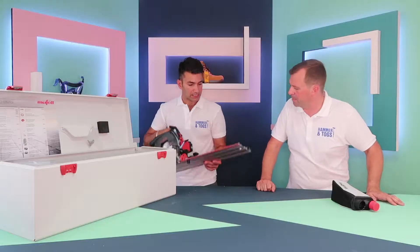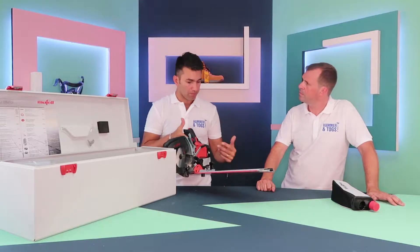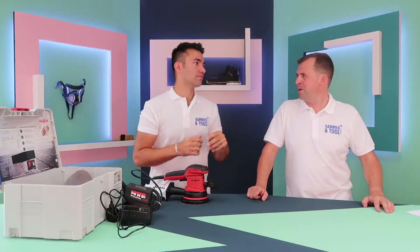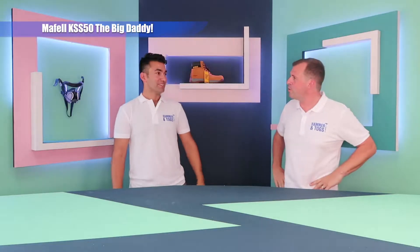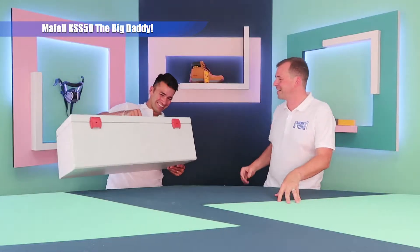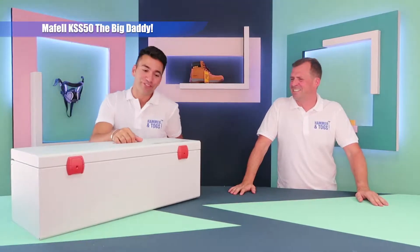Hello, welcome to Hammer and Togs. My name is Wayne and my name is Aidy, and I'll be showcasing the Maffel Crosscutter KSS 50. So Wayne, what have you got for us today? It's the Maffel KSS 50.